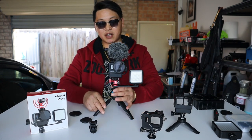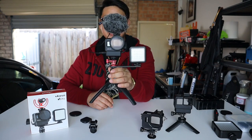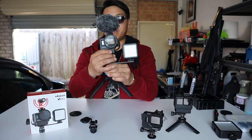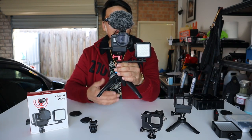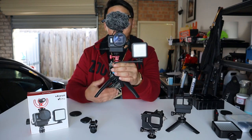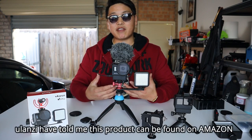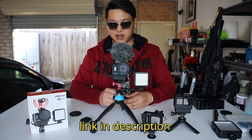And there you have it — the Ulanzi V2 Pro GoPro vlogging setup. It definitely gives you the ability to shoot with versatility; it's durable, compact, lightweight, and you're going to get the best bang for your buck. Ulanzi have released this for about $19.95 USD — the old case was about $12 to $15. With the added accessories and the thought that has gone into this GoPro vlogging setup, you definitely cannot go past the V2 Pro. The link will be in the description below.